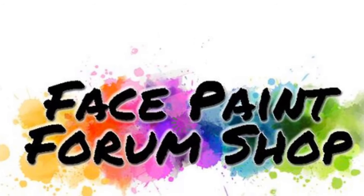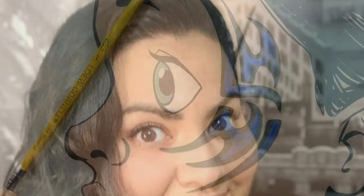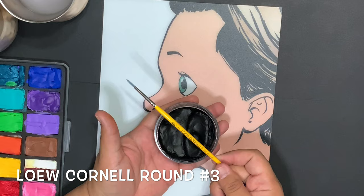Hey friends, welcome back to another video from Face Paint Forum Shop. Today we're going to be studying tribal lines. I'm your artist, Sir Plily, and with this video we're going to do a basic tribal design that you can implement in your upcoming festivals. The most important part of tribal filigree or line work is how well you load your brush — that's the most important part.